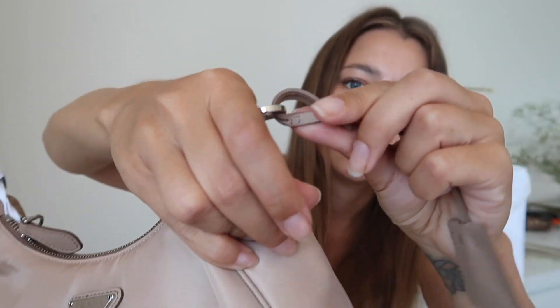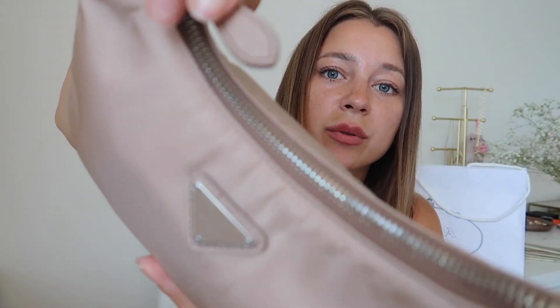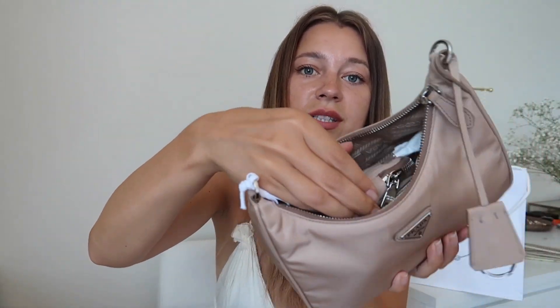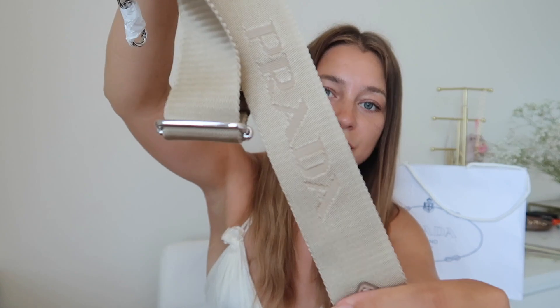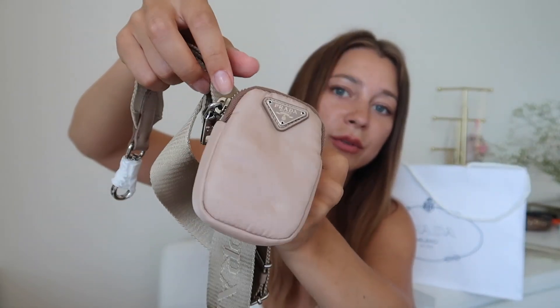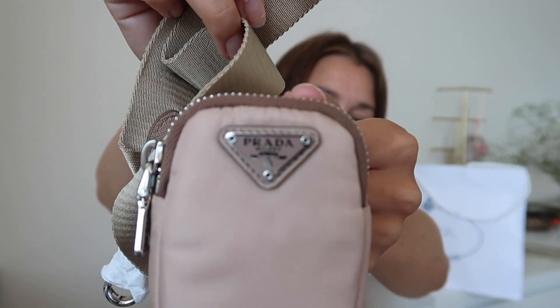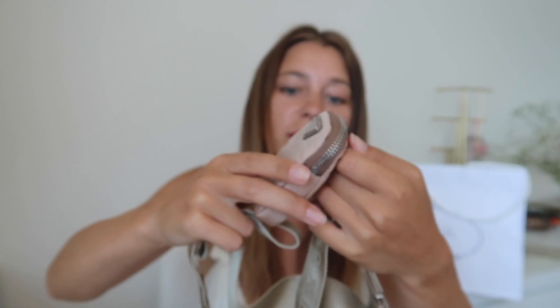The zipper is also made of leather, you can see it right here. Let's open it up — inside we can see the big strap with the Prada logo as well. It also has a detachable nylon pouch with a triangle Prada logo. It's really cute and actually big enough to put AirPods or anything you'd like in there.